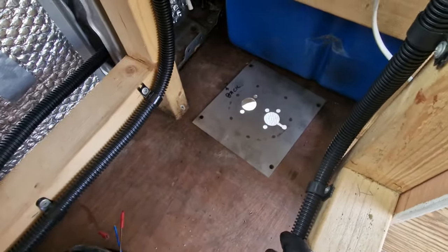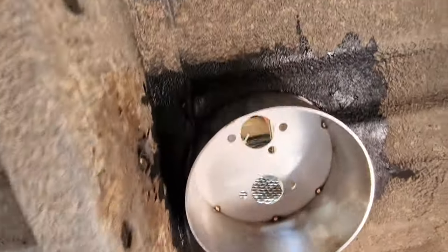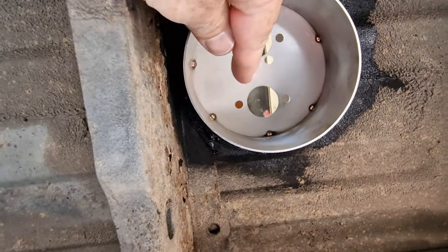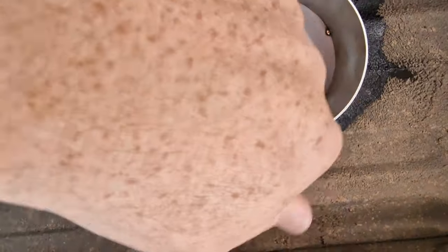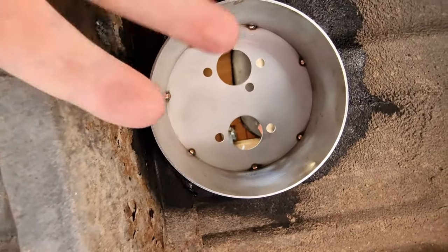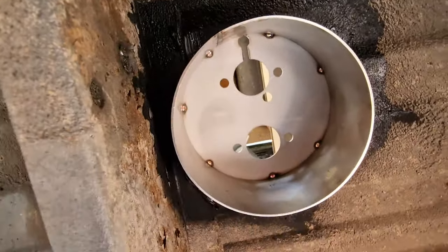Four screws to go in now and that is sealed in. This is how it looks from underneath — we will go around and seal up all these edges again with CT1. If we were ever to have a leak on the exhaust in the future, all the gas would accumulate in there and they wouldn't be able to go anywhere really — they would just be drawn away by the wind.